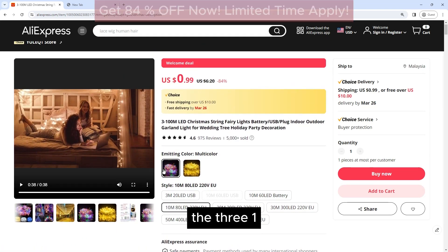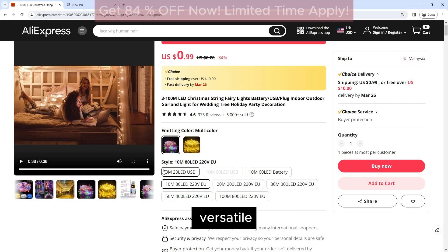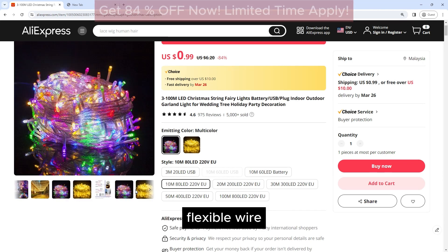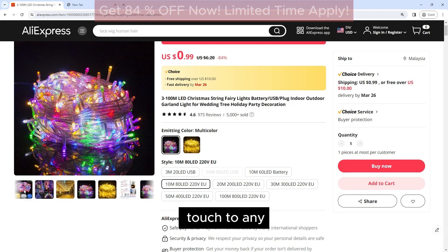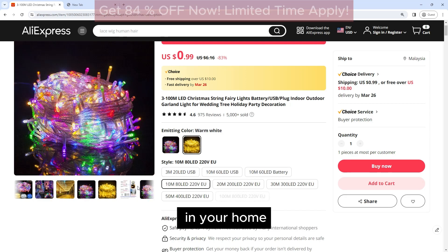The 3100M LED Christmas String Fairy Lights are a versatile and beautiful lighting option for your holiday decorations. With multiple power options, flexible wire, and durable construction, these lights are sure to add a festive touch to any space. Invest in these lights today and create a magical holiday atmosphere in your home.